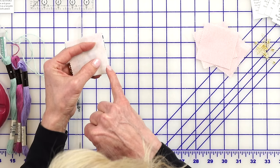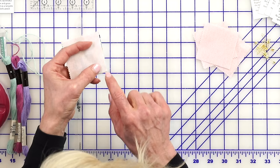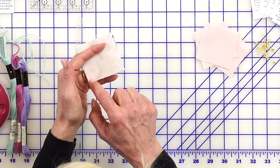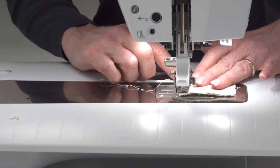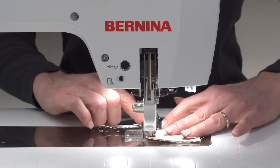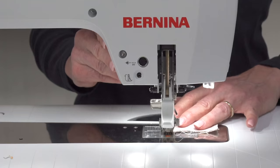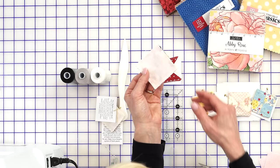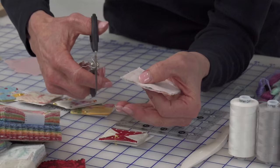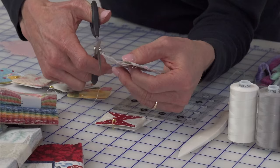Place the backing right sides together with your quilt top. It's pretty tiny so we need to leave an opening to turn through. Start about a quarter of the way in, sew a scant quarter all the way around, and stop with enough space to turn through. Trim the corners to reduce bulk as much as possible.